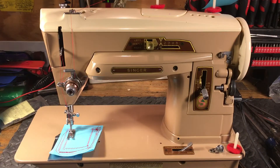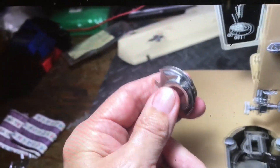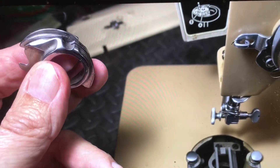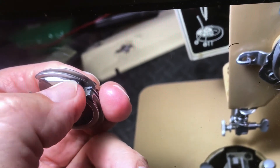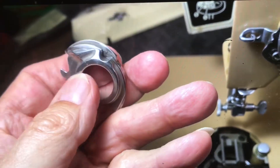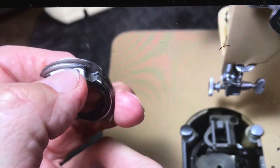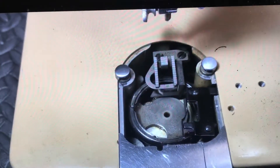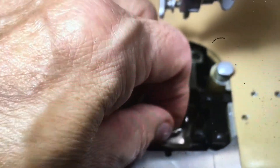I put it on the polishing wheel — you can hear the polisher winding down in the background. See that? That little notch is no longer there because we polished it out. When I'm away from the shop I use a diamond file, then crocus cloth and emery paper to get it nice and smooth. If that little notch is there, whenever the thread comes around it'll hang up.